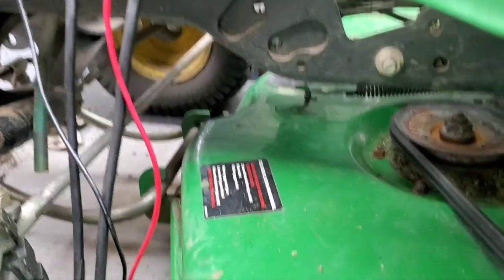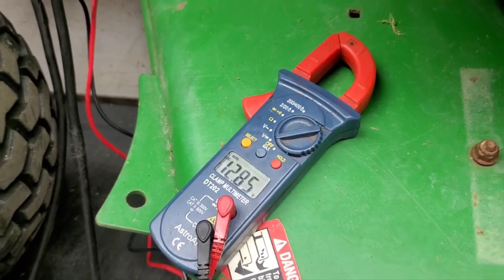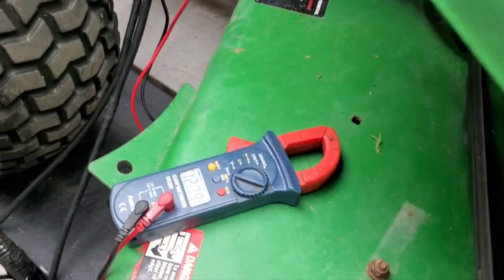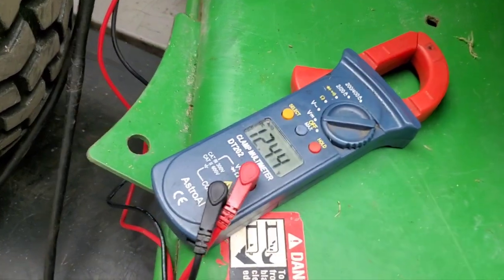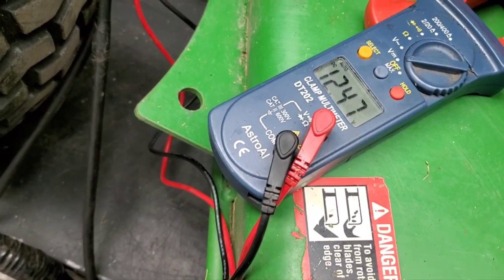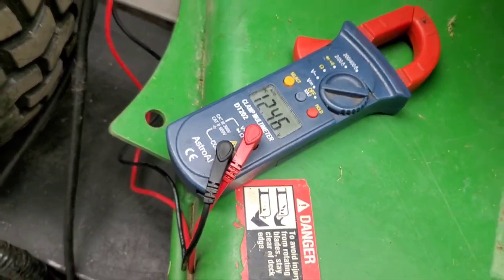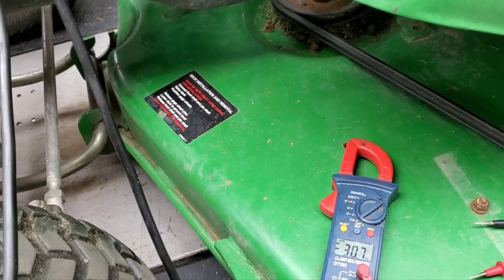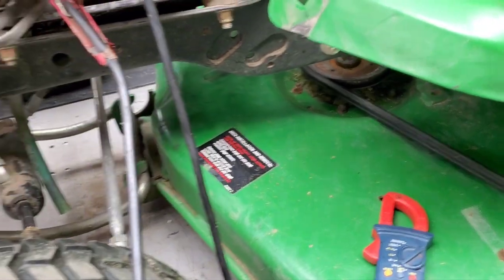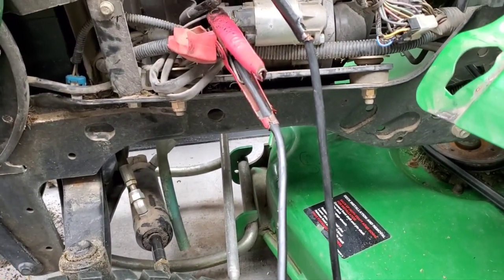I'm going to go ahead and turn this off. It's dropping a little bit, which it normally will. I haven't let it charge for quite a full hour, but we're going to start this thing up and figure out where the voltage goes from here. We get no change in the DC voltage while it's running, which means the charging system is bad or the battery is bad.